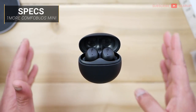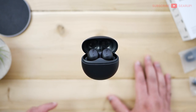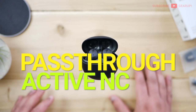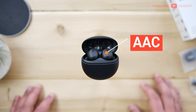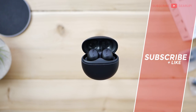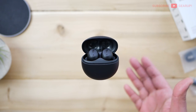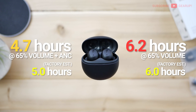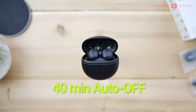Specs-wise, the ComfoBuds Mini is quite decked out. Priced at just under $100, it comes in Mica White or Obsidian Black. You get active noise cancellation, pass-through, mono mode, and wear detection — aka auto pause/play. There's Bluetooth 5.2 supporting AAC and SBC only; there is no aptX option. Each earbud weighs 3.7 grams. Battery life tested at 65% volume gave me 6.2 hours with ANC off and 4.7 hours with it on. There's also an option to auto power off after 40 minutes if left on with no media playing.